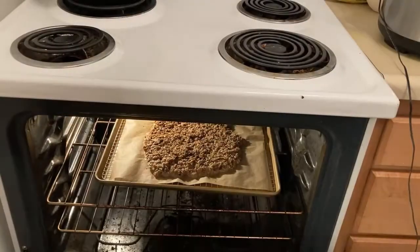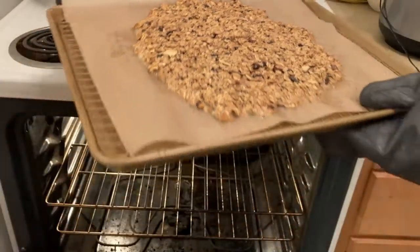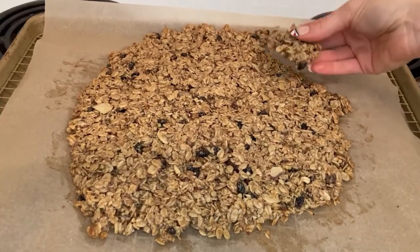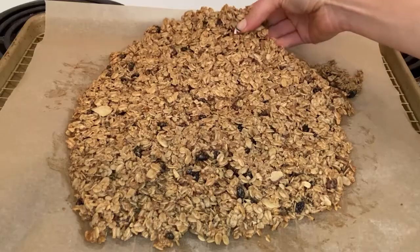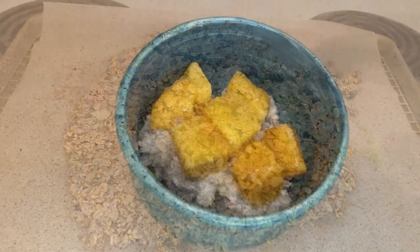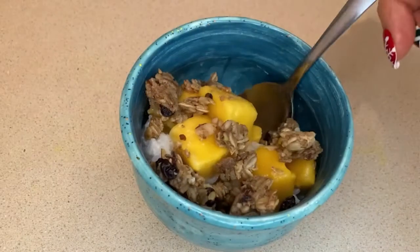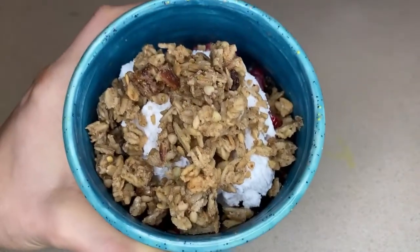As soon as the timer goes off, take it out right away because leaving it in longer could burn it. Let it cool for an hour — set a timer and do not touch it. Once it's fully cooled, you can break off little pieces for granola, or break off big pieces if you want it to be like a granola cookie. I love putting my granola on top of healthy dessert recipes, like mango sticky rice — a Thai dessert with mango and coconut milk rice — with granola sprinkled on top.